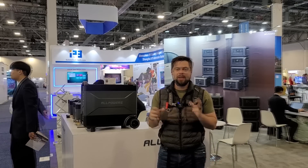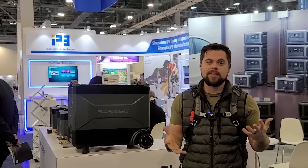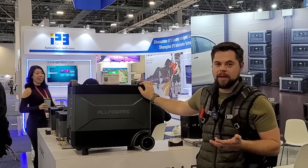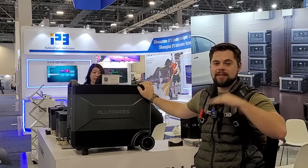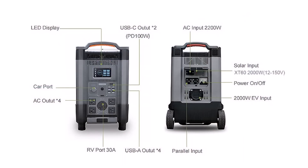Hey guys, I'm at the AllPowers booth and my audio keeps having issues. I've talked to these guys twice already. There's a lot of information they're not really able to tell me, but this is the R4000 unit. It has a 3,600 watt hour battery or a 4,800 watt hour battery — basically a base model and a plus model with more battery in the main unit. It has a 4,000 watt inverter with up to 2,000 watts of wall charging and 2,000 watts of solar charging.